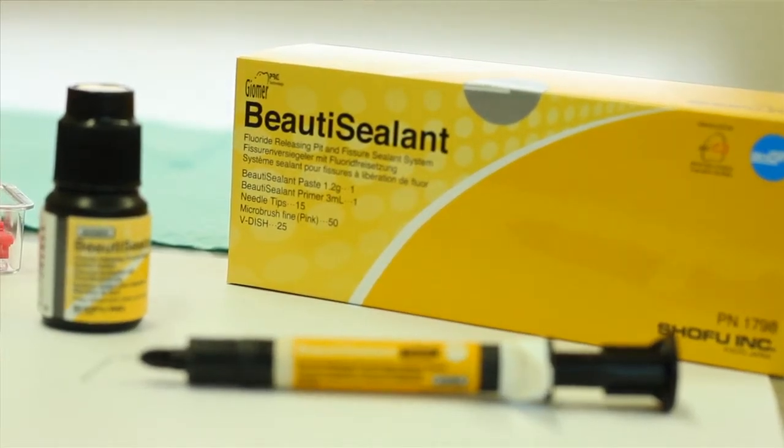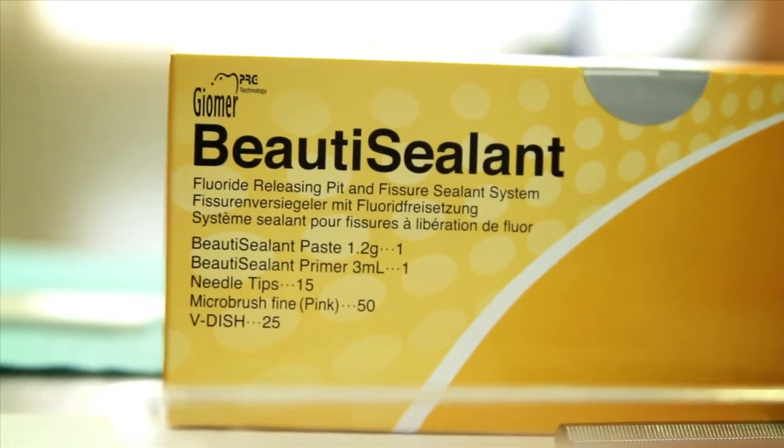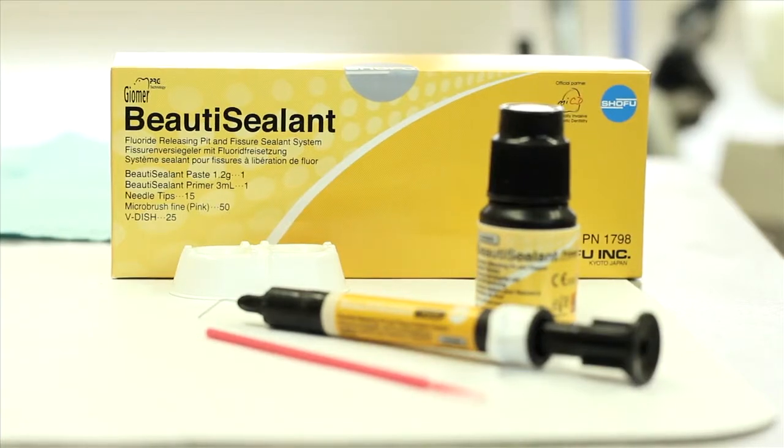Beauty Sealant is a pit and fissure sealant that does not require an etch or a rinse step, which makes it more pleasant for the patient and a little more productive for the practice. Beauty Sealant is a fluoride releasing and recharging pit and fissure sealant that uses a primer and does not require phosphoric acid etching.